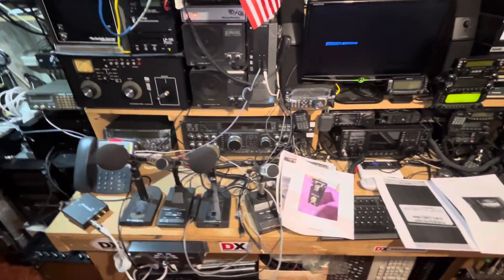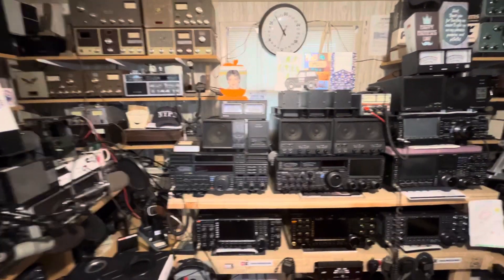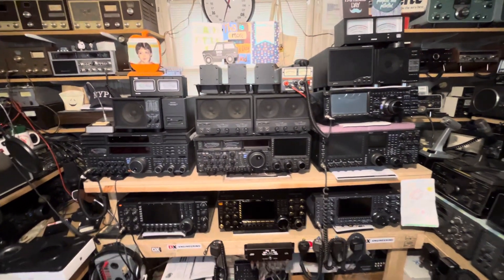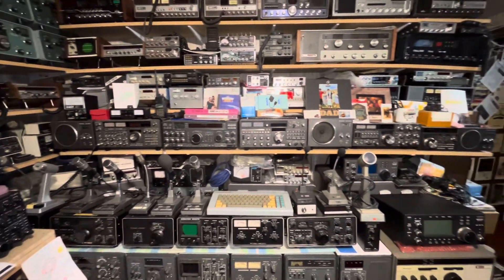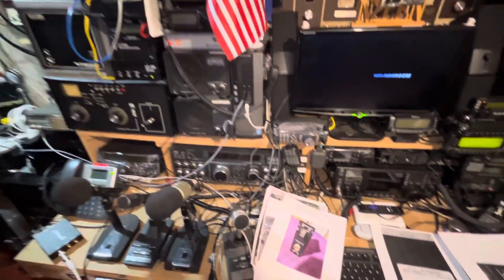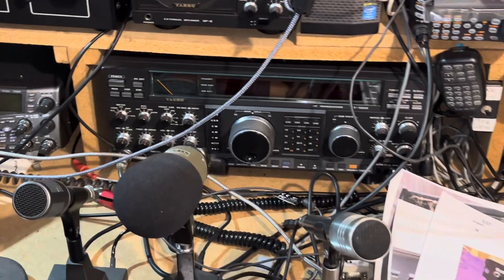The ROM version doesn't designate whether it's a deluxe model — the deluxe model is defined by the three optional filters, the TCXO, and the BPF-1 bandpass filter module in the back. What does the latest ROM 6.0 include? Anything earlier than version 6 did not have bidirectional CAT control. Having 6.0 gives you correct data flow and bidirectional hardware flow control when hooking the FT-1000D up to a computer. It works very well with Ham Radio Deluxe if you have the proper CAT cable — a DIN jack on one end and a serial DB9 on the other.